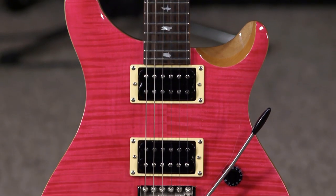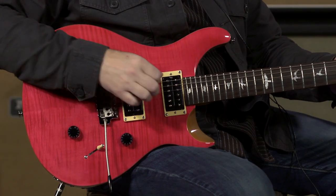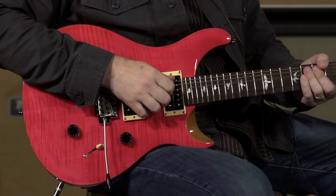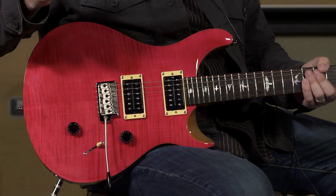I'm here at More Music in Evansville, Indiana — moreguitars.com — and I am playing a pretty pink guitar. Not generally my color, but this one looks pretty cool. It definitely stands out. This is a Paul Reed Smith SE 2021 Custom 24 in Bonnie Pink, which is the first time that the SE line has offered this color, so that's pretty cool.